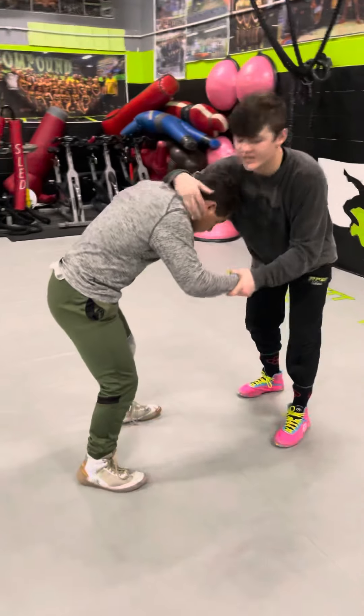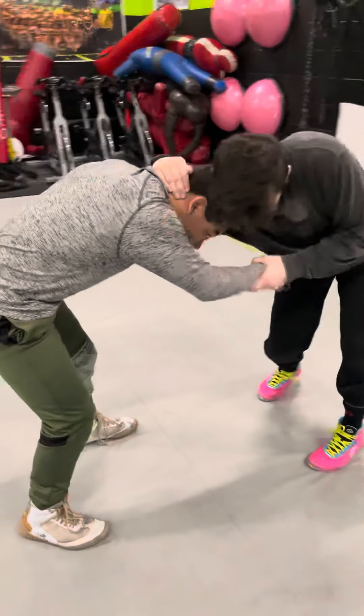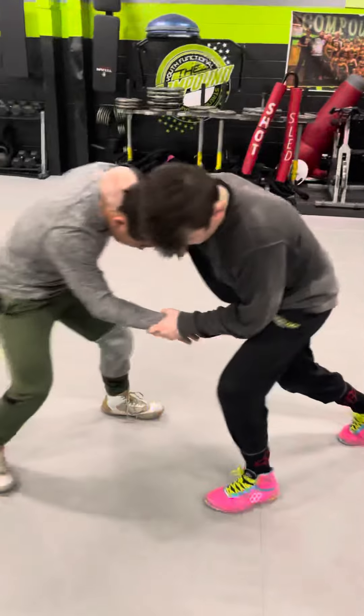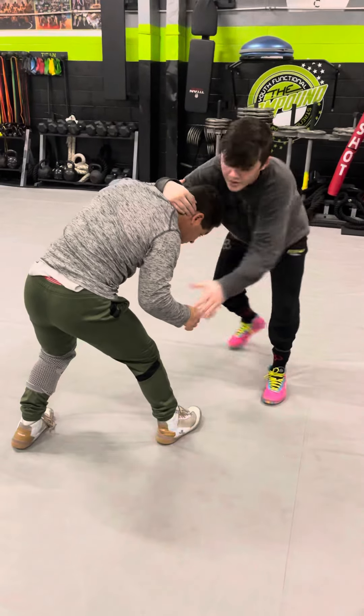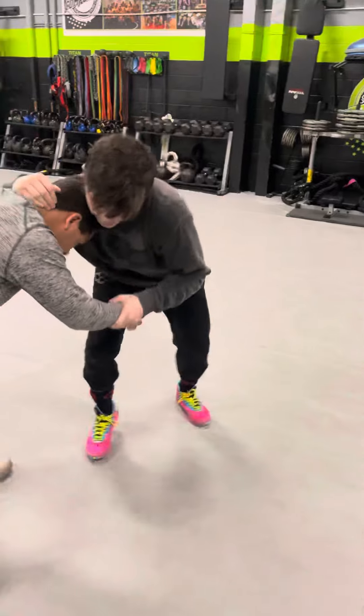I like to go on the wrist for my ankle pick and collar tie — wrist and collar tie, kind of shoving my elbow in there. I'll give him some space, give him some space, and then I'll pull. I want this lead leg forward. I'll give him a little push, little push, pull.